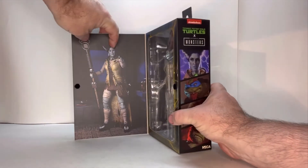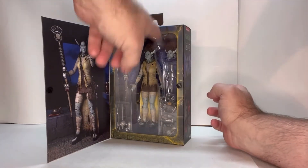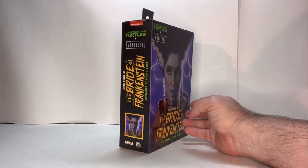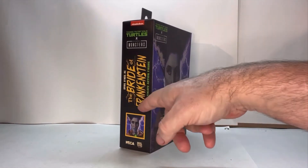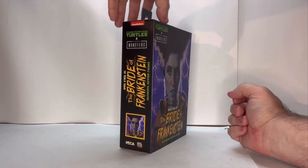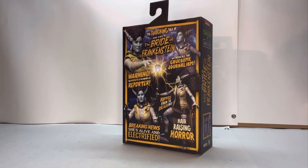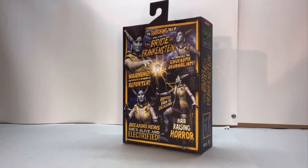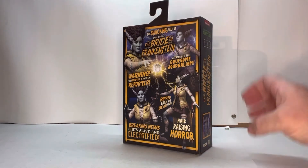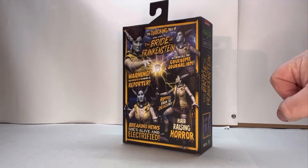You open her up, you get this nice picture of the figure herself, and then you get her inside a nice clear shell with all her accessories. On the back, you have the same art as the front, her name, Turtles vs. Monsters, and the Nika and Rebel logo on the bottom. This is kind of cool because they did it up like your old school horror flicks — you've got all these pop catchphrases here, like 'shocking tales of April O'Neil as the Bride of Frankenstein.' The way they did this is a homage to the old Universal Studios theater style posters. I really like this — it has a nice bit of effort to it.